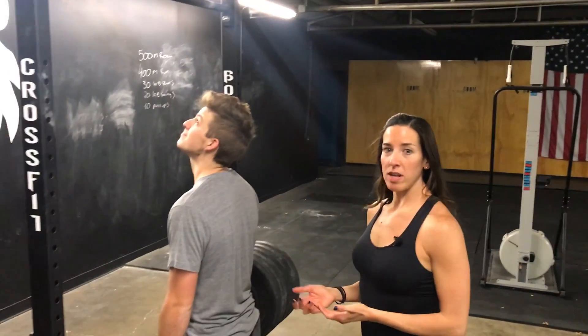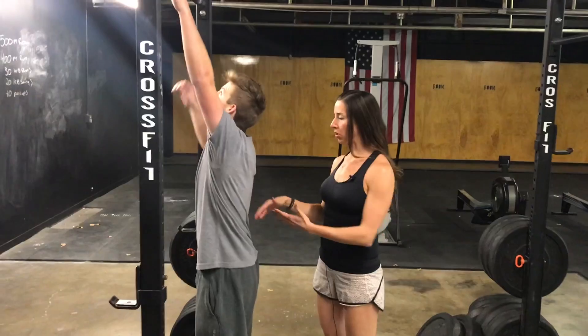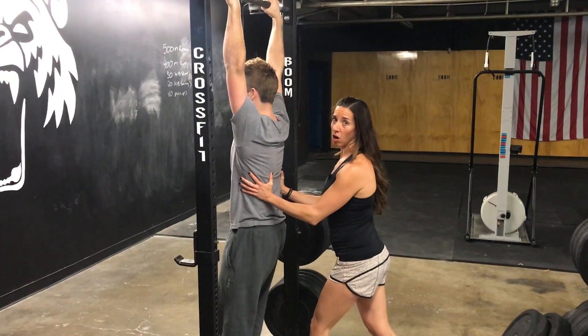The next one is going to be a partner-assisted pull-up. You're going to assume the same position — the hollow body position — hanging from the bar, and your partner is going to assist by putting their hands on the back of the person.